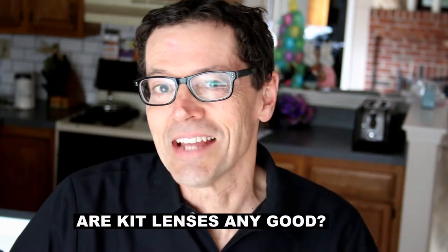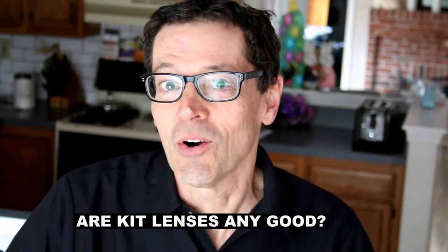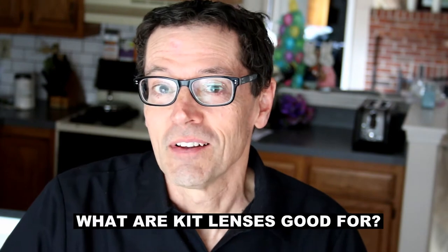Kit lenses — are they any good, and what are they good for? We'll answer those questions and many more, plus some sample images. Stay tuned. Hi, this is Bruce at BetterDigitalPhotoTips.com. The website and the YouTube channel are full of answers to your questions about digital photography.